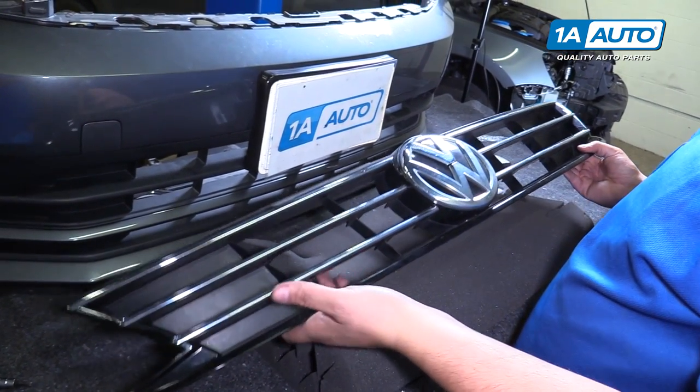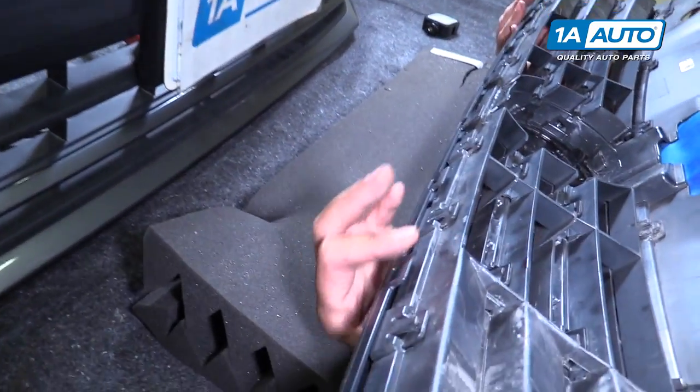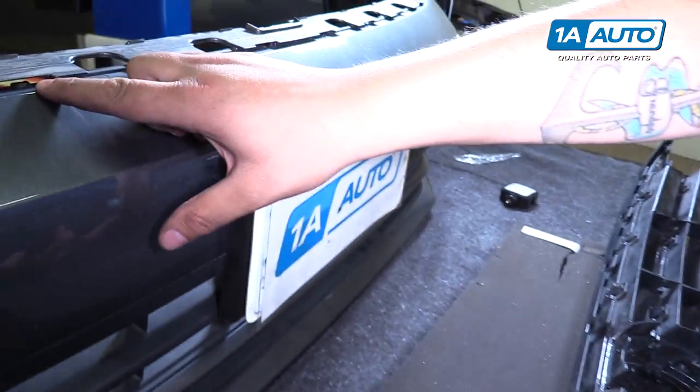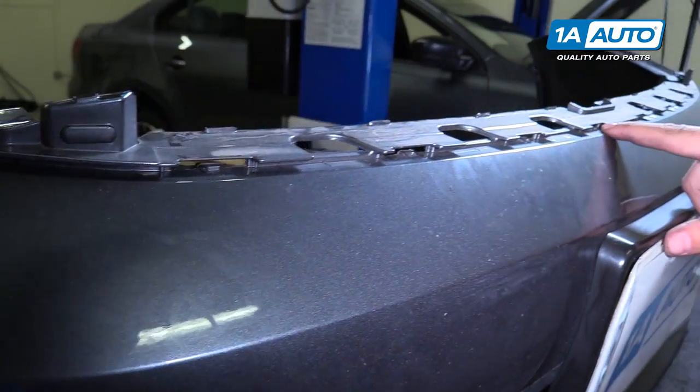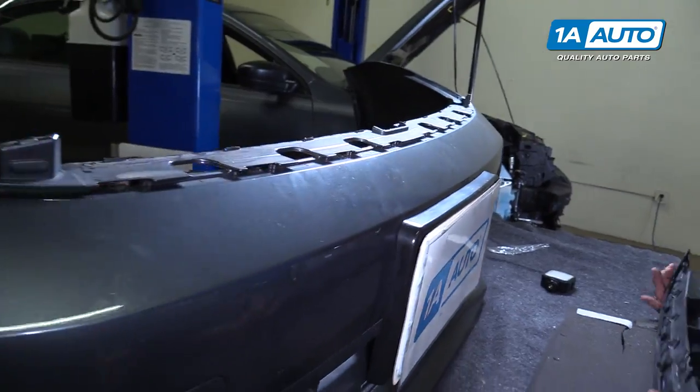When putting the grill back onto the bumper, you need to align the bottom clips with the male clips on the top of the bumper. You're going to want to apply pressure forward until it snaps into place.